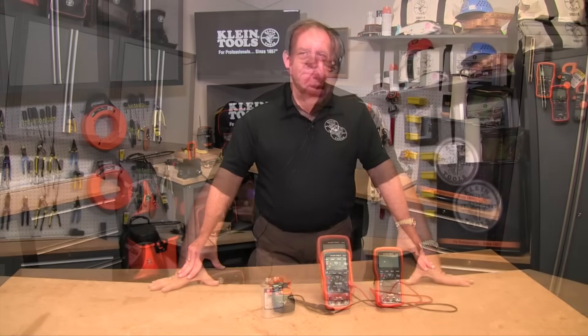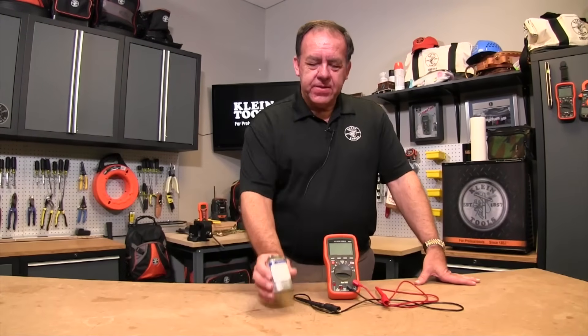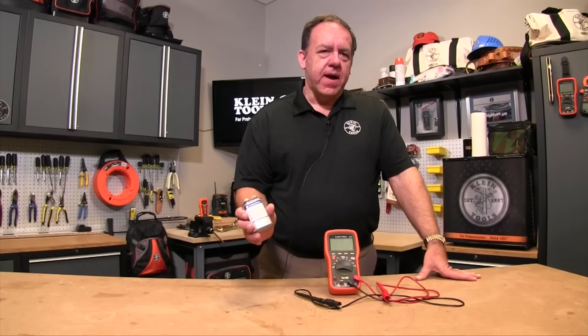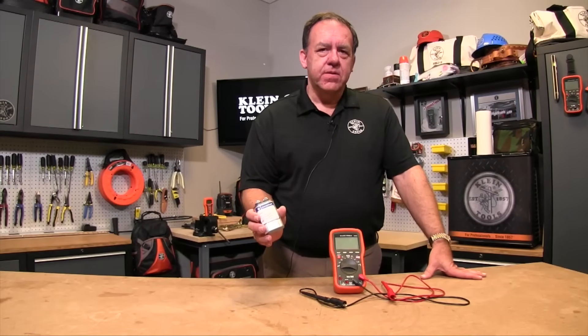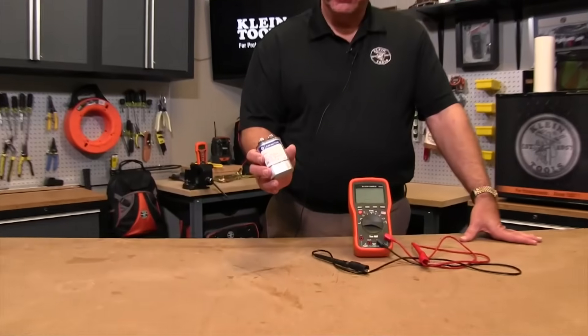Hi, I'm Bruce and today I'd like to talk about some of the more advanced features that you'll find on some of our multimeters and clamp meters. Measuring capacitors with one of these meters is very simple. Here's a capacitor that you'll normally find around the house in a furnace or air conditioner. This is a start capacitor or a run capacitor on your motor.